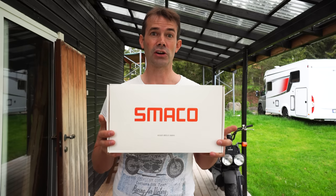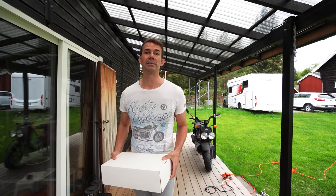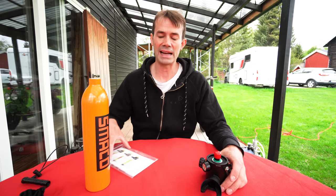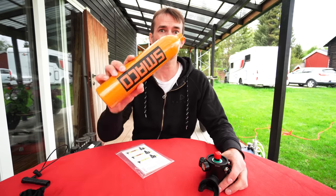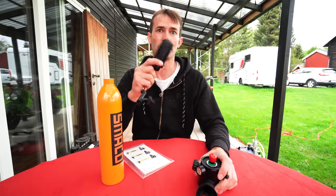I am not going to give a review because it's the first test. A review will come later when I've had time to test it a bit. So basically we have the manual, the bottle, the top regulator, and the strap for the arm.